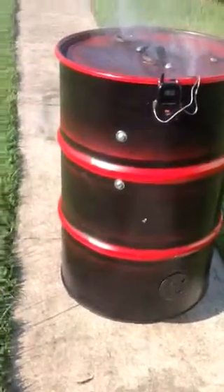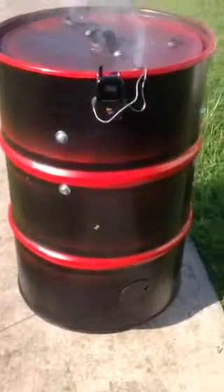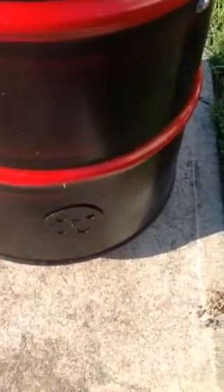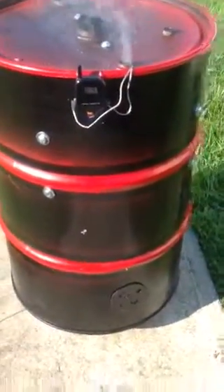Overall, my smoker has been doing an excellent job. I decided not to use those intake valves, and I drilled four holes about eight inches from the bottom of my smoker and made a cover to cover those four small holes.